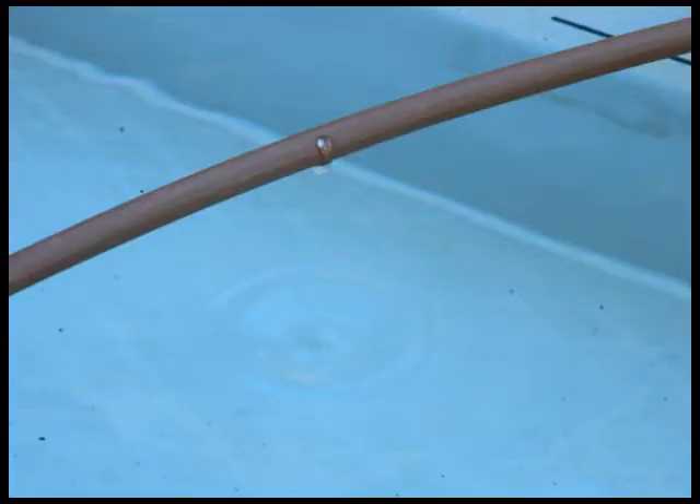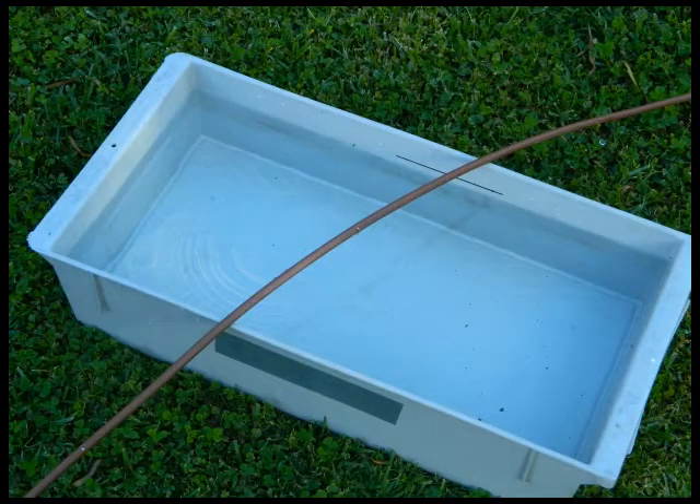The volume of water delivered by each dripper in your garden during the irrigation event is the same as the volume of water delivered to the evaporator by the control dripper. Between irrigation events, the water level in the evaporator falls due to evaporation.